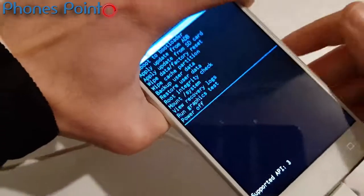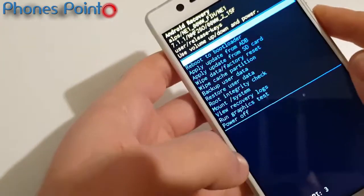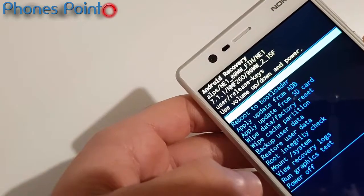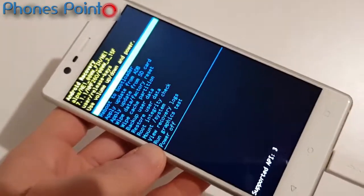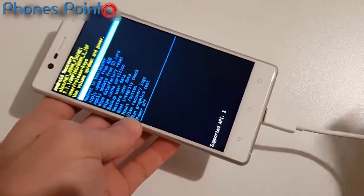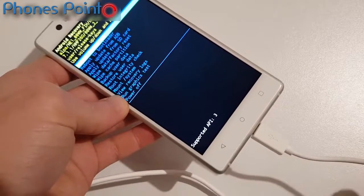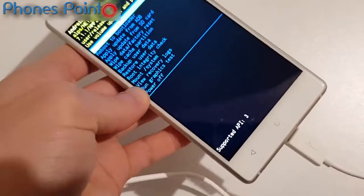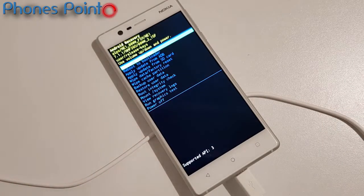And here we go — here is the Android recovery. As you can see, this is Nokia 3 with the last update, with security patch of November. This can work with other Nokia phones too. Guys, subscribe for more videos like this, like, share, and see you in the next video.